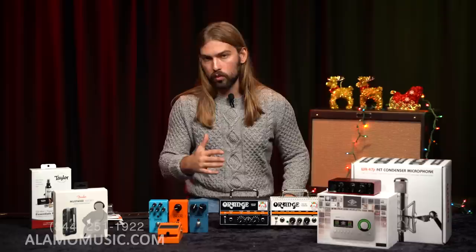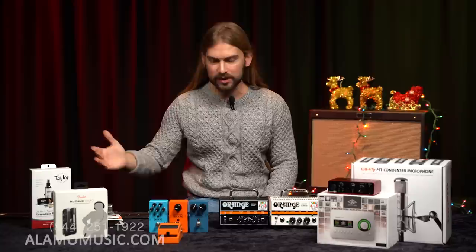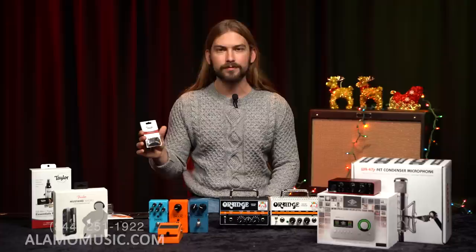We probably have the highest concentration of family members come in and say 'my mom, dad, or sister plays Taylor — what can I get for them?' Taylor fans are probably some of the most diehard guitar fans. We have a little bit of everything. The Taylor picks are really nice, high-quality picks — an easy one. You can get somebody a pick to match their guitar. They also make slides made out of ebony.